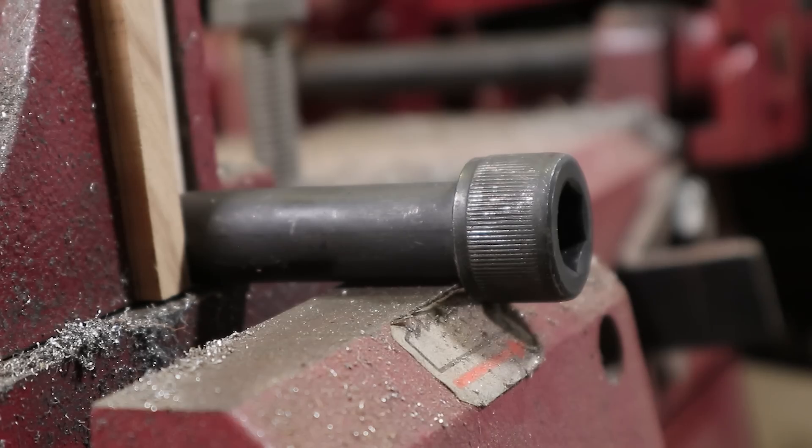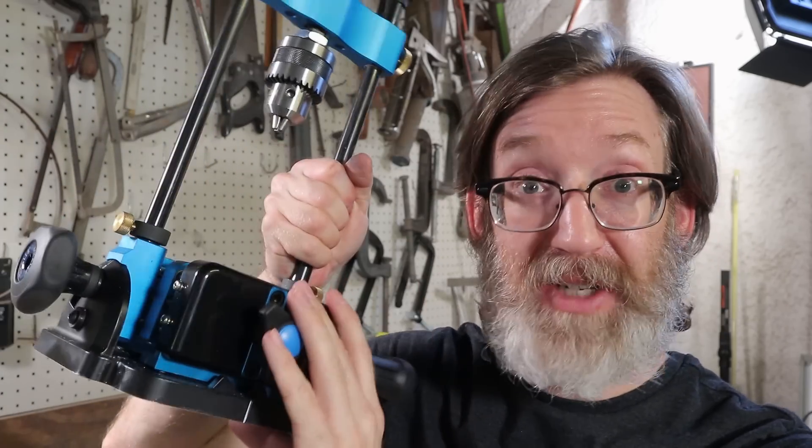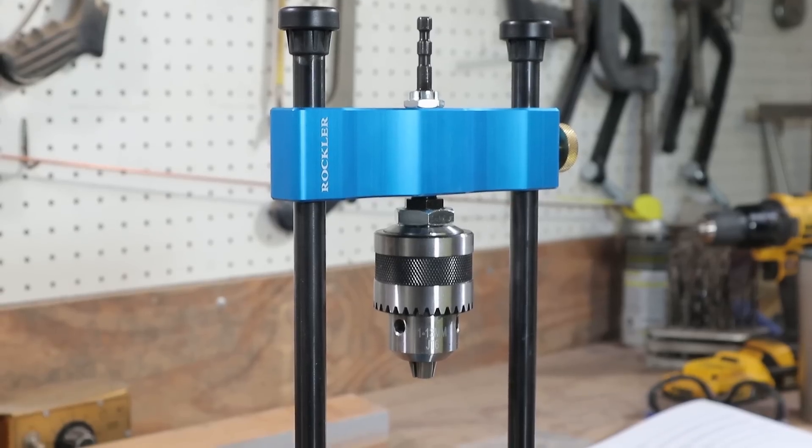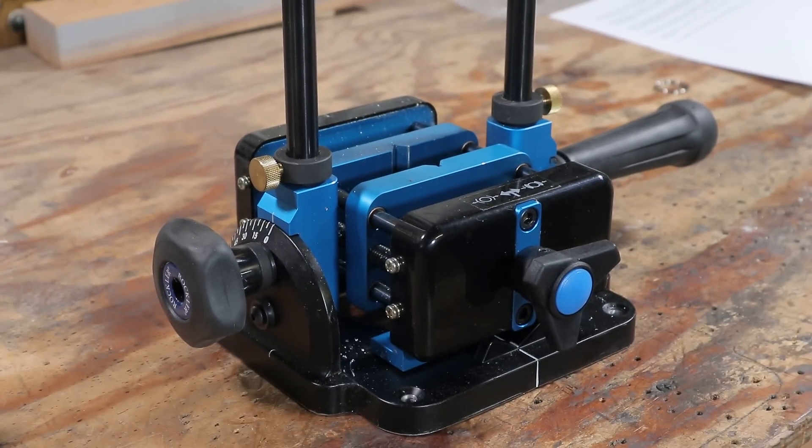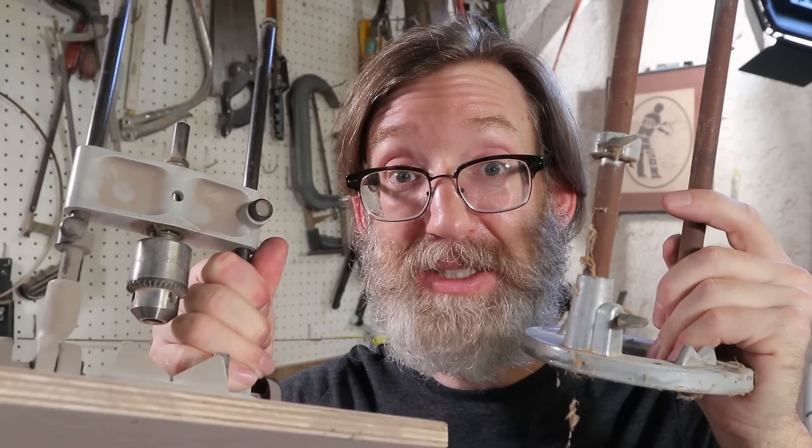Now the only thing that I was unable to duplicate on this bolt was the knurling around the head. I tried to do it with a jeweler's file click-spring style, but it didn't work out. By the way, thanks to Rockler for sending me this drill guide and centering vise to try out. I loved it — I recommend it. There's a link in the video description. Like me, you've probably tried similar drill guides in the past and realized they are all terrible. Rockler's is the only one I've ever used that actually seems to be built right. That's my honest opinion.